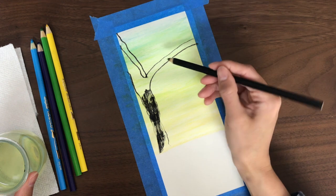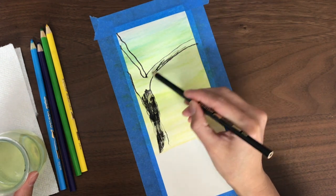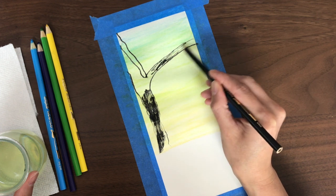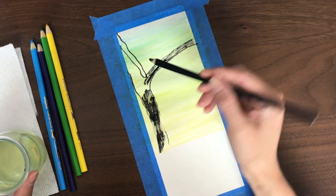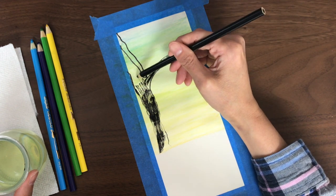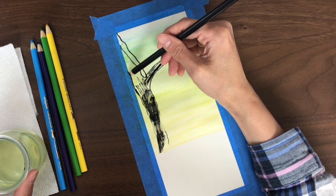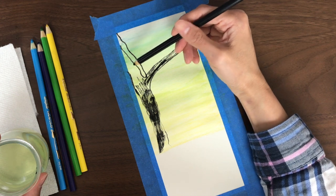Whether you're putting the dry color on dry paper and then running your brush on top of it, or dipping your pencil and then drawing, or placing your pencil directly on a wet surface — you can try all of those methods.